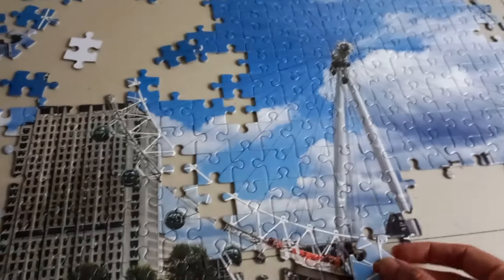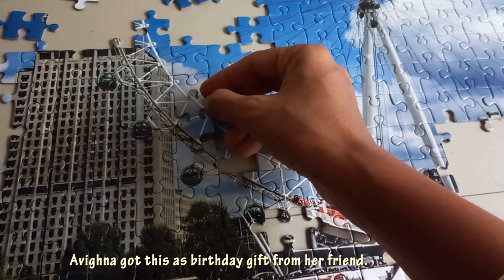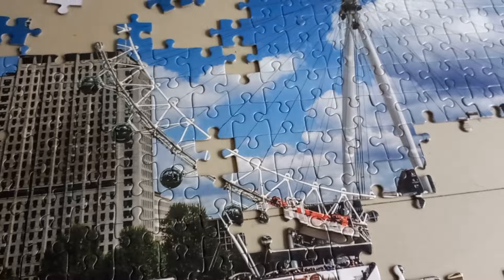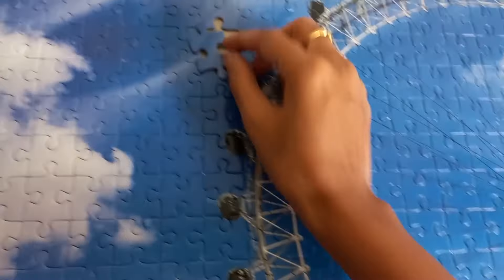This 500-piece puzzle — we have been trying to fix it since many days, but every time we used to leave it halfway. This time we took it as a challenge and finally we were able to finish it. Solving this puzzle was super fun and it was kind of a meditation.